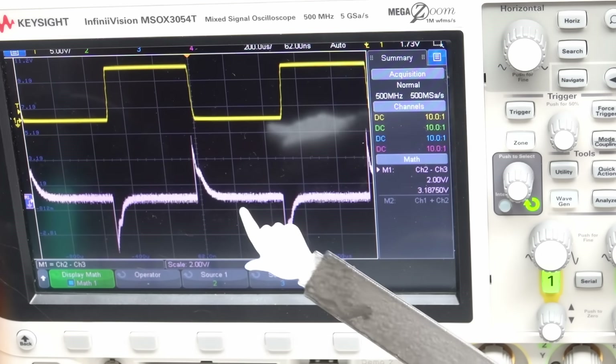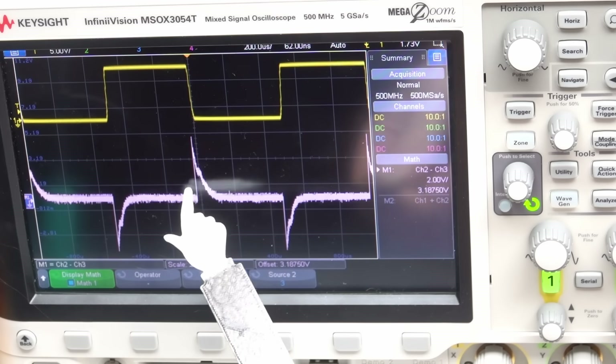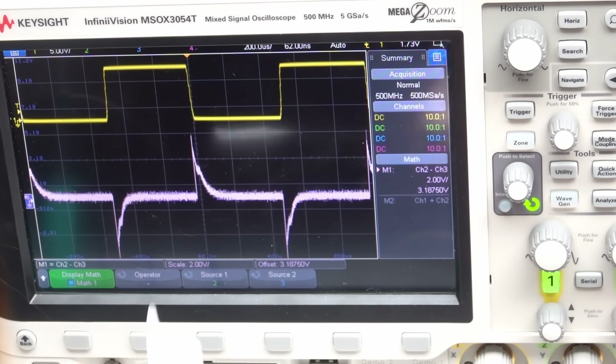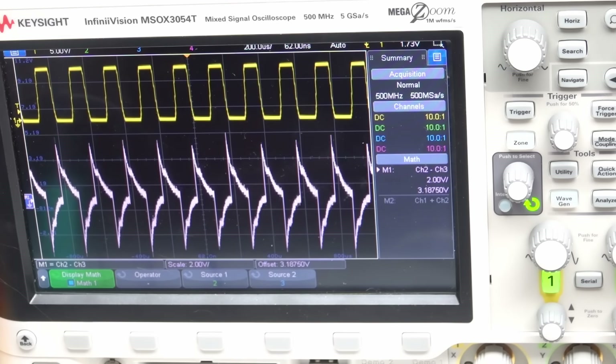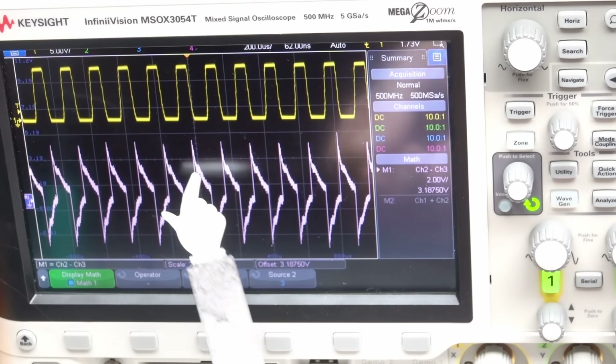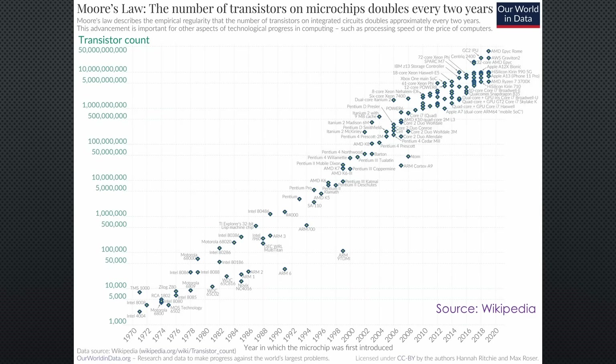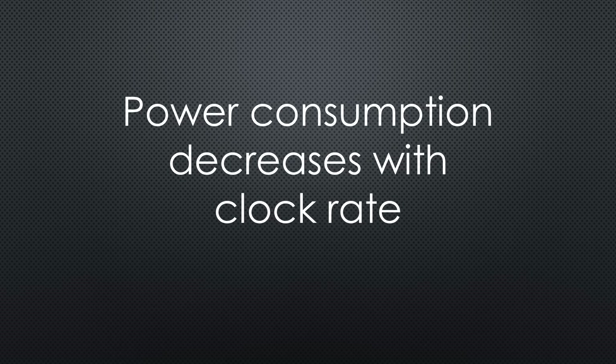At low frequencies, this spike is short compared to the overall time, and the power lost in the gate resistor is small. However, the relative length increases with increasing frequency, and more power is dissipated — QED. This effect applies to millions of tiny FET transistors inside the ESP32, so we should see a decrease in power consumption with a decreased clock rate.